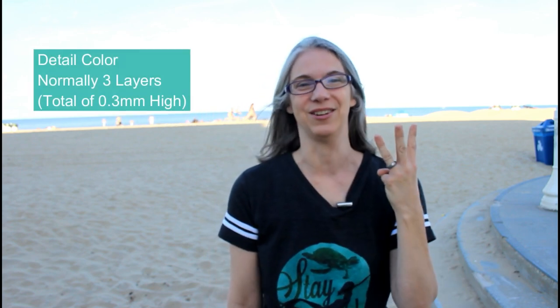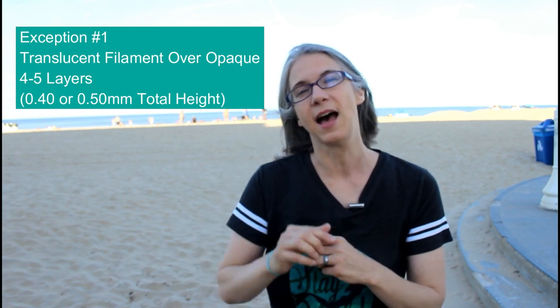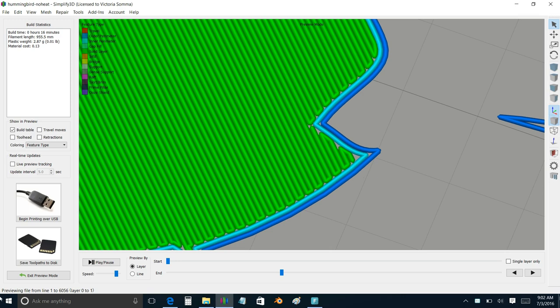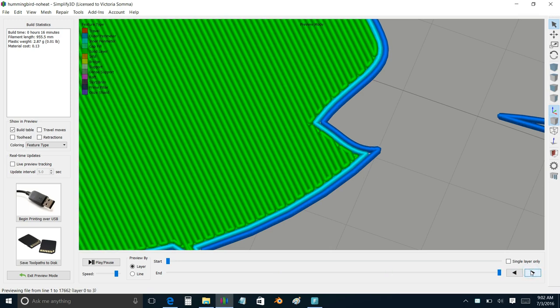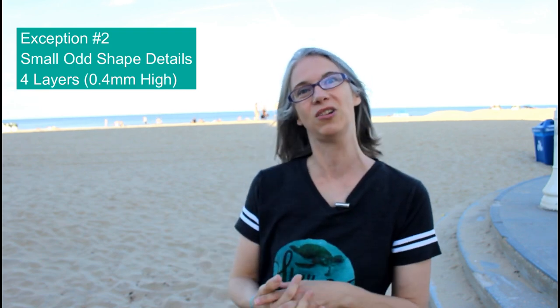How many layers do I do? It depends. My base is three layers, so a total of .3 millimeters high of that color detailing. There are exceptions to that. One exception is if I'm switching to a translucent filament over an opaque one, I might increase the height of that section just to make sure we get better coverage of that color. Another exception is if you have odd detailing — like the hummingbird, odd small shapes. When you slice it, you can sometimes see in the slicing preview how the solid infill is not going to go all the way on a certain section and cover it. Sometimes what I'll do is just increase that and give it another .10 millimeters height — four layers — just to give it a little extra coverage for that color.